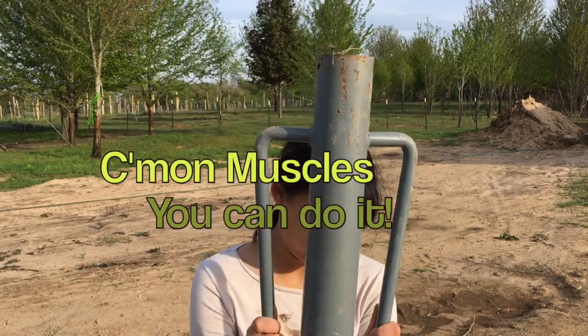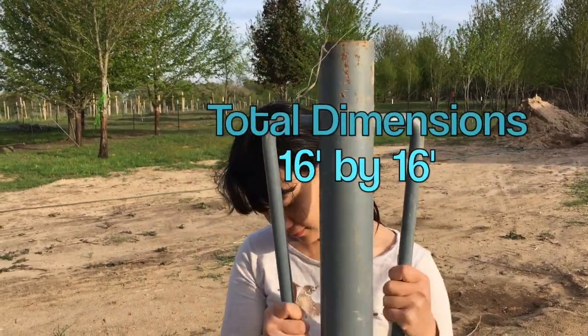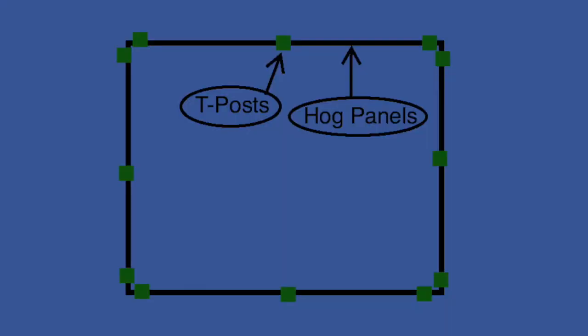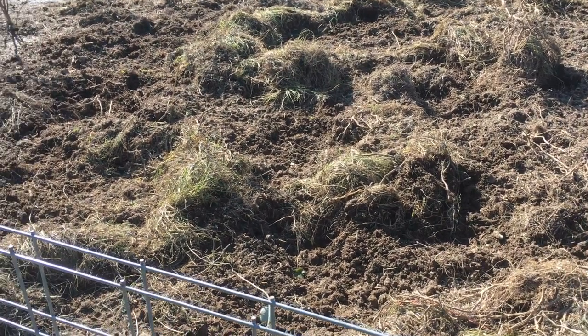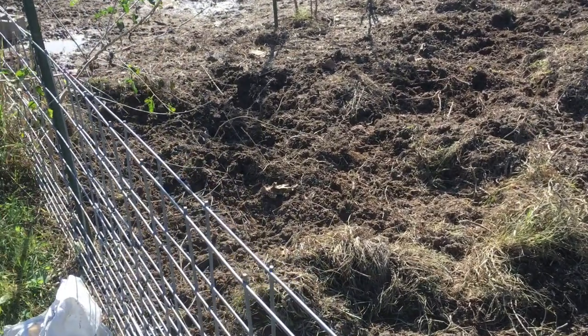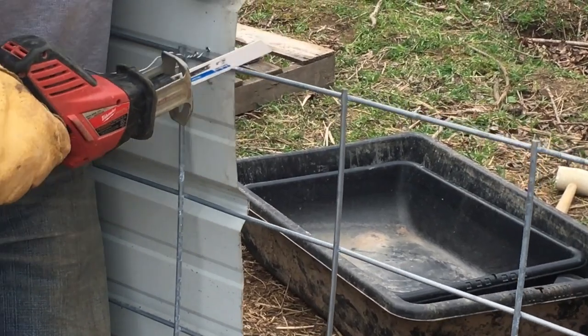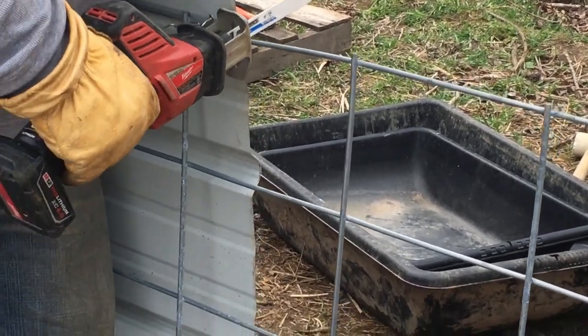First, put the t-posts in every eight feet. The total perimeter is 16 by 16, so we put one t-post in the middle of each hog panel and one on each side. We did that to all four sides so that there were two posts in each corner and our pen looked somewhat like this. Next, line the hog panels up along the t-posts so that you have a total square. Then cut a four-foot piece of the hog panel out so that you have a spot to place the gate.